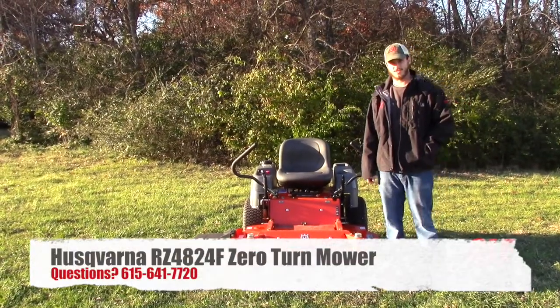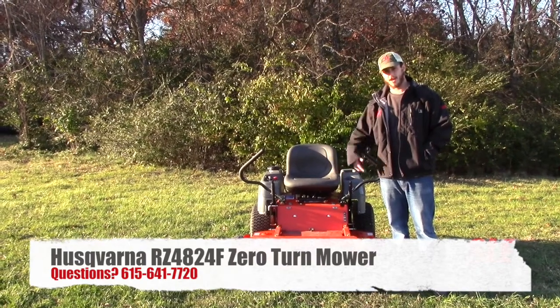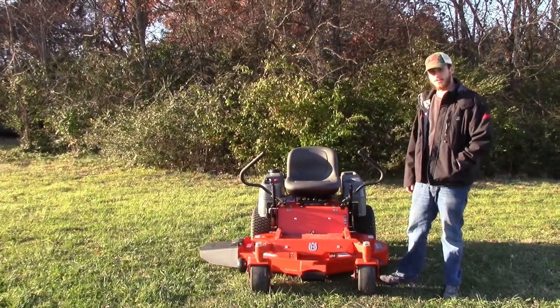We're here today at SLE Equipment in Nashville, Tennessee, and I'm going to go over the RZ4824F Residential Zero-Turn Riding Lawn Mower from Husqvarna.